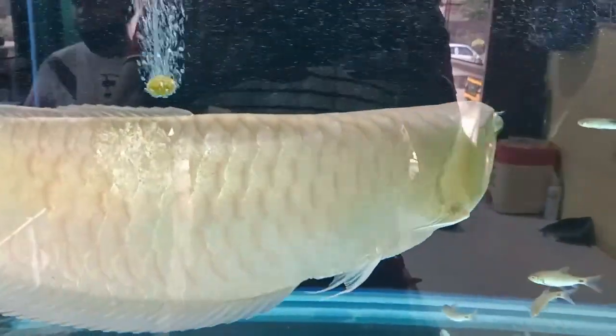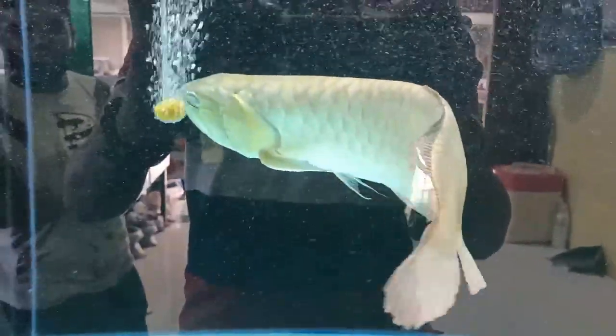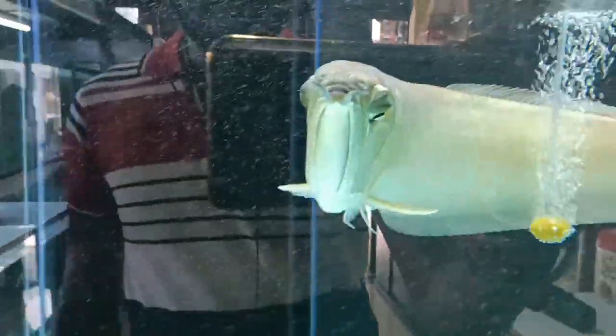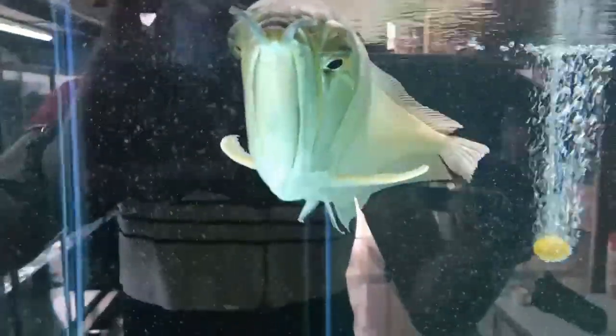Next, maintaining proper water quality. To ensure optimal oxygen levels for arowana fish, it is essential to maintain proper water quality. Regular water changes, an efficient filtration system, and avoiding overstocking can help uphold adequate oxygen levels in the tank. Live plants can also play a significant role in oxygenating the water through photosynthesis.